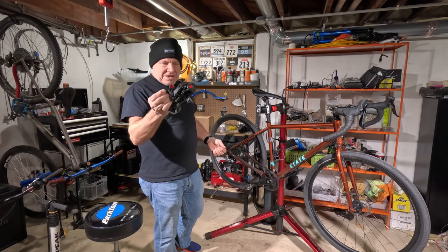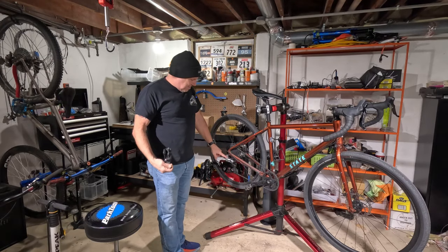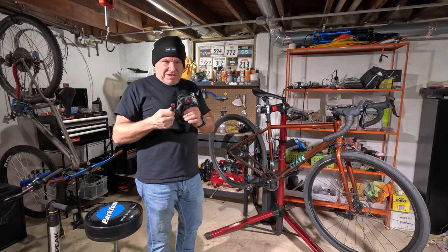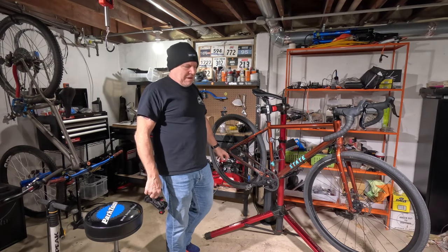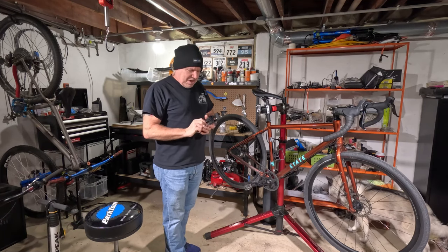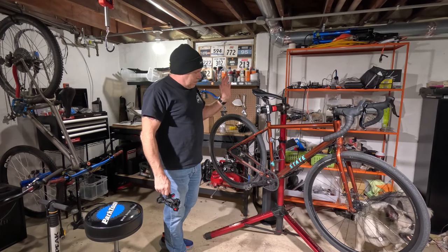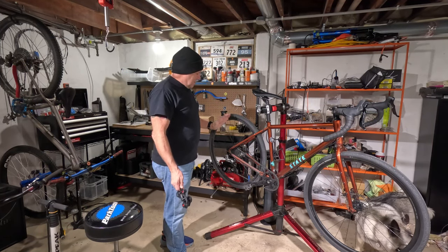This is the State derailleur, 11-speed SRAM compatible, which is pretty awesome because I put a rival derailleur on there. This derailleur actually worked really good — I did the Meesville 56, which is a 56-mile gravel event, with this derailleur, no issues at all. But I did want to go with the Rival because I'm just really picky about my shifting and I like it to be really crisp. This was pretty good but it just wasn't as dialed as SRAM. Then I upgraded to a SRAM cassette and I've updated the brakes on this bike because the brakes that came with it really sucked.